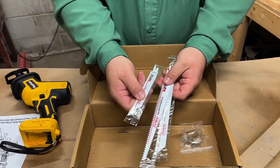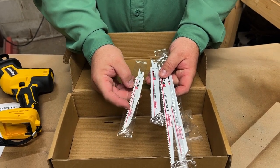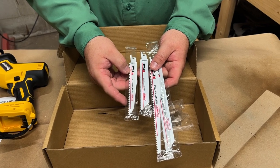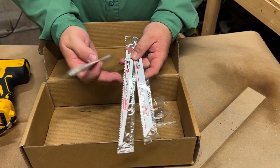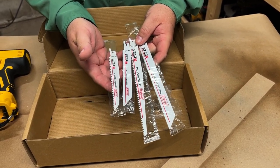Also down in the box it comes with a pack of blades. You get some different blades here. This is a six-inch bimetal blade, here's also another bimetal, then it comes with a nine-inch and another nine-inch — just different shapes. So it does come with a little four-pack variety of blades.